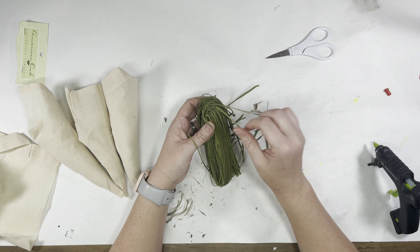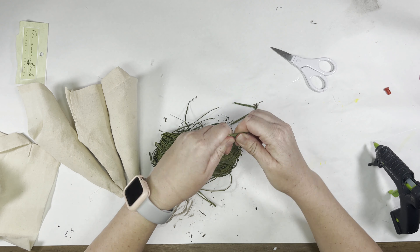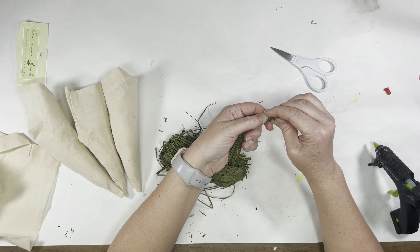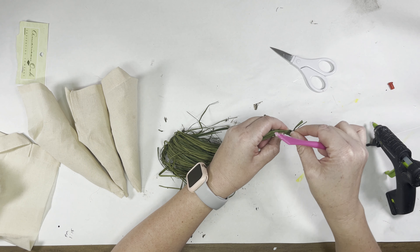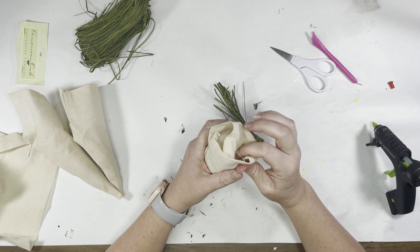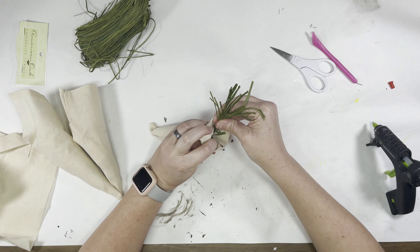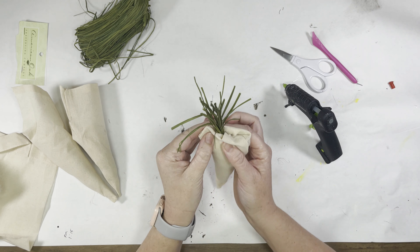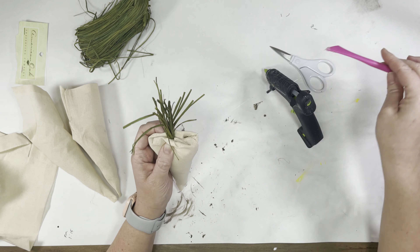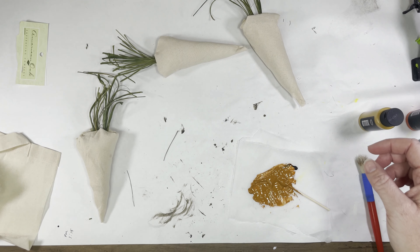Now that I've got all my carrots — I've got three of them — I've already stuffed them with a little bit of polyfill that I borrowed from a previous project. I've got some green raffia that I got around fall time. I take an extra little piece of raffia and hot glue them all together. I thought it would be a lot easier making these little carrots if I had my raffia stem kind of already formed, because if you're shoving loose raffia in there it's going to go everywhere — raffia tends to misbehave.